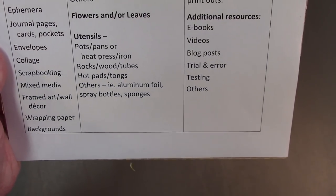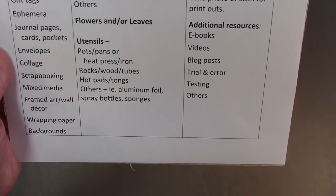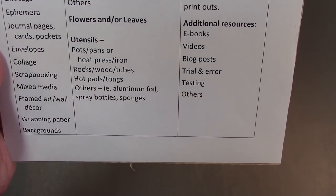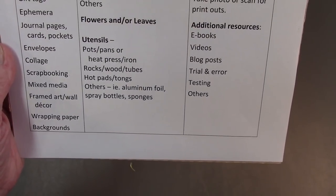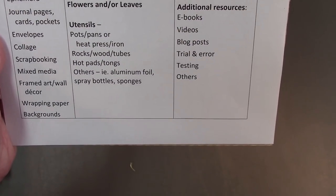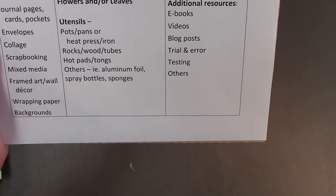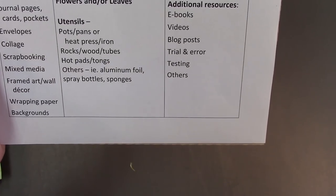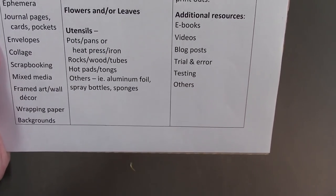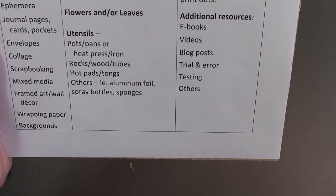Utensils: pots, pans, or heat press iron. Rocks, wood, and tubes. When I was putting my bundles in a pan of water, the bundles want to float, so you want to have a rock or some heavy metal piece to weight them down so they stay under the water. Hot pads and tongs to get your bundles out because it's going to be hot. If you're going to steam in a pan in the oven, you'll want some aluminum foil — put some water and rocks at the bottom so the bundle stays above the water level, then cover it with aluminum foil like you're baking a turkey. That's the oven steaming method. Spray bottles and sponges for applying different things.